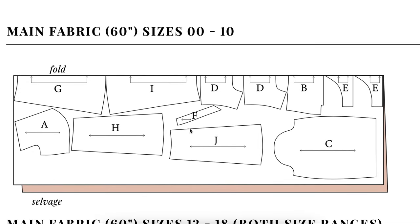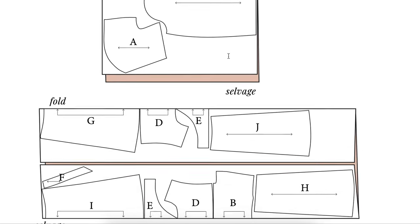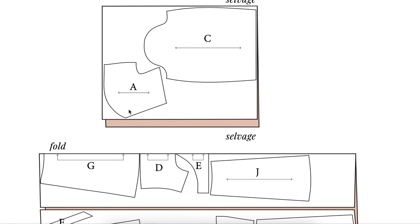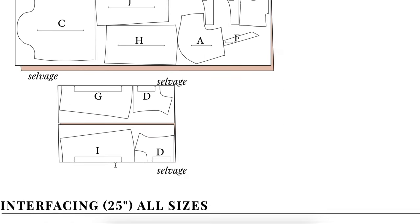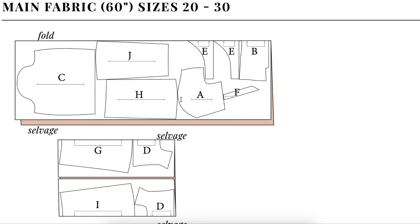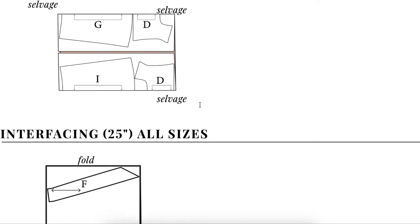For 60-inch fabric, sizes zero through 10 follow the same standard layout. For sizes 12 through 18 on 60-inch fabric, things get a little bit funky. Your sleeve and front bodice are cut normally, but everything else gets cut with the selvedge edges matching in the middle — you kind of bookend it. You fold one selvedge to the center, fold the other selvedge to the center, so you have two fold lines with the selvedge in the middle. Note: there is an error in the pattern — one piece should also say fold, and the selvedge should be in the middle there too.